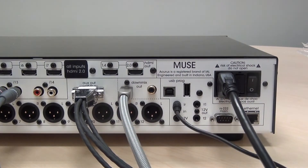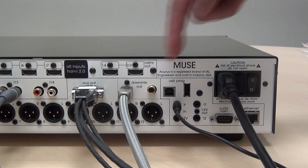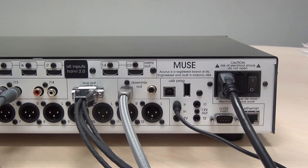You may be using a control system that has a trigger output using a 12-volt trigger control. The Muse has a 12-volt trigger input located underneath the IR sensor. Connect to that trigger using a stereo 1/8-inch cable.